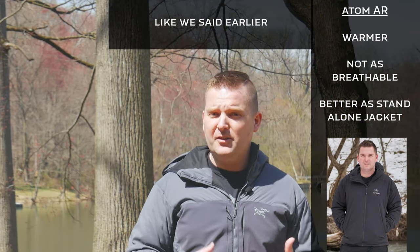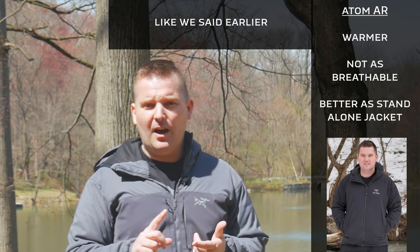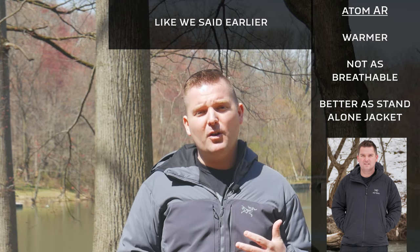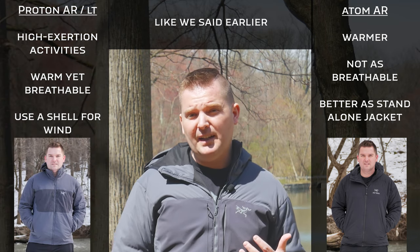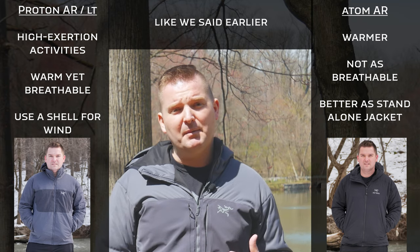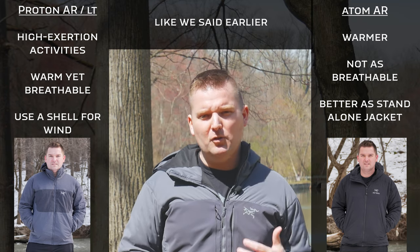In conclusion, it really depends on your intended use. If you want to stay the warmest, go with the Atom AR. However, if you want to do a lot of high-exertion activities like skiing, snowboarding, rock climbing, or ice climbing, I would definitely go with the Proton AR — it offers more breathability, more adaptability, and allows you to wear it later in the year into springtime as well. Both are great jackets, but it just depends on what you want.